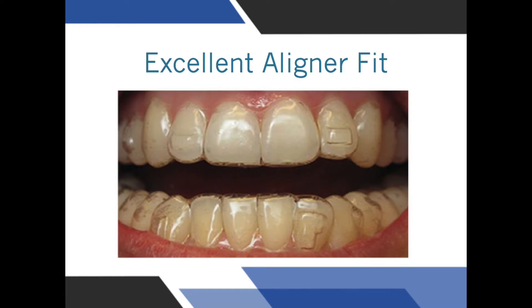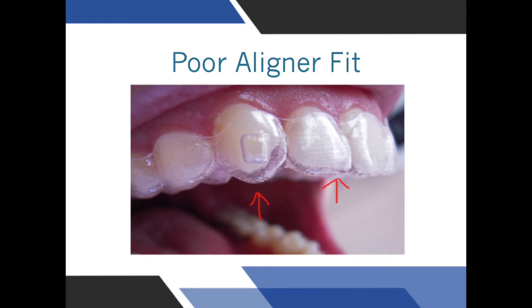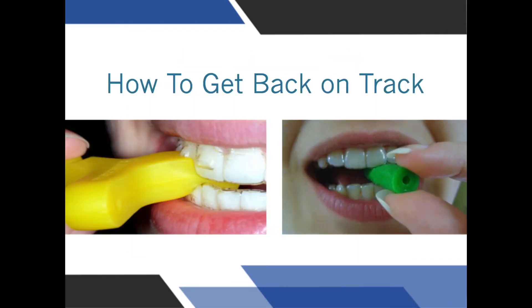When you are at the end of seven days and ready to change your aligners, the aligners should always fit tight over the teeth. If there is a gap, aligner chewies and munchies should be used.